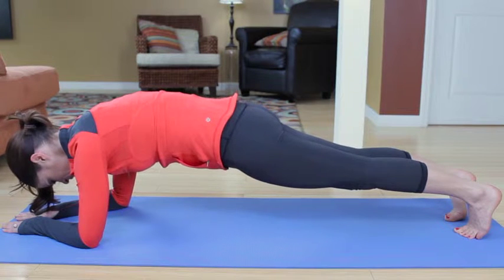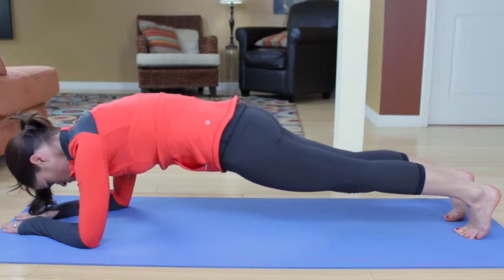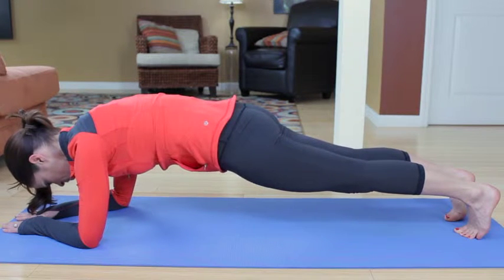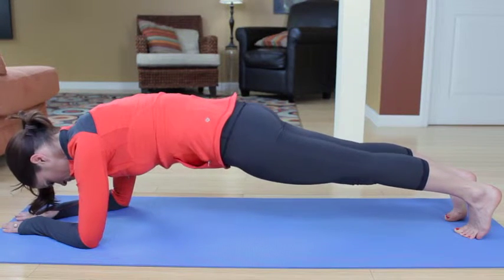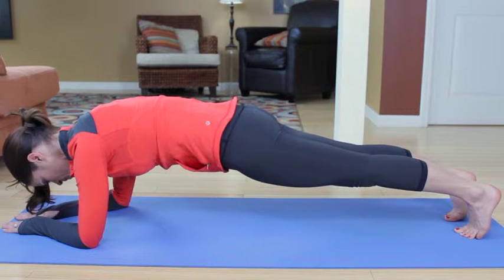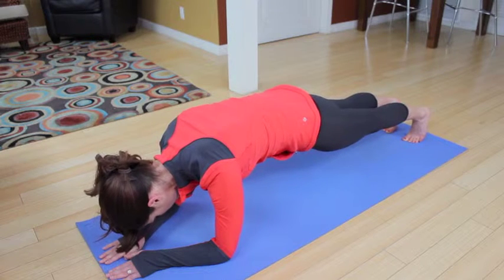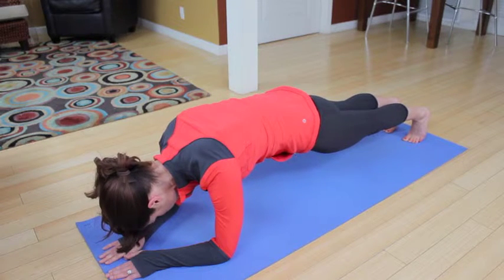Inhale, exhale — press the sternum toward the ceiling, so you're still rounding out in that mid-back. Inhale, exhale — squeeze and lace the ribs together in the front. Inhale, and exhale — reaching the heels back as far as they can go.